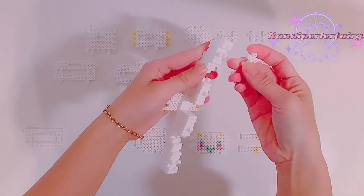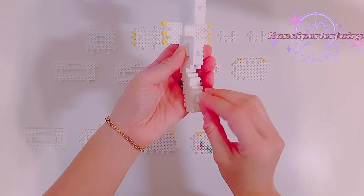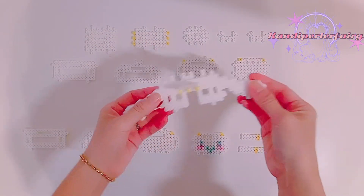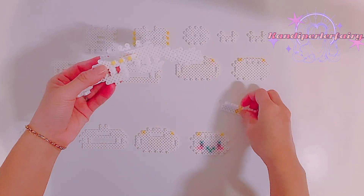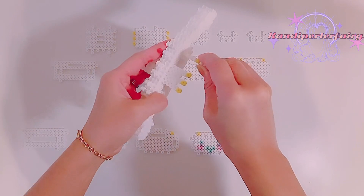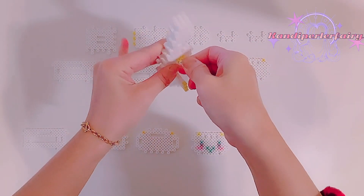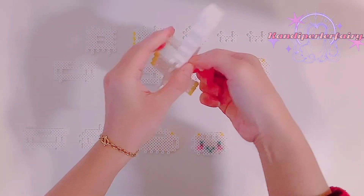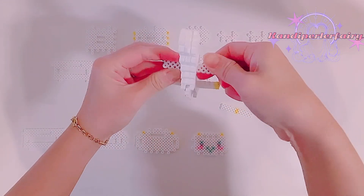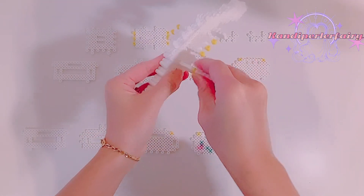One more connector on the bottom goes like this, and then on the other side it goes like this. We have two more connectors here — they also have the yellow marker — so slide them through. They should be even. Four on each side, same as this one.